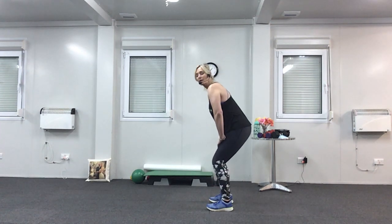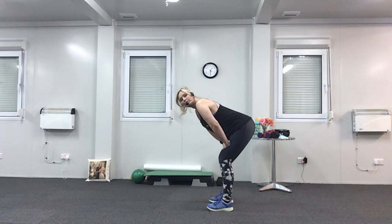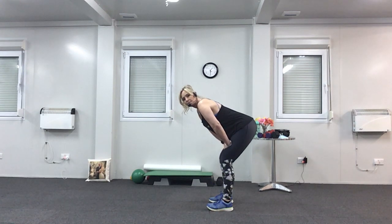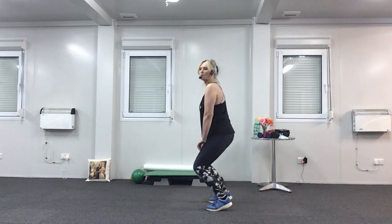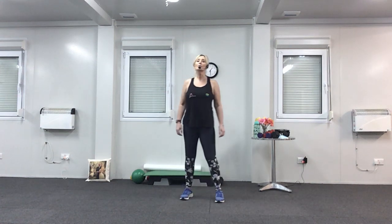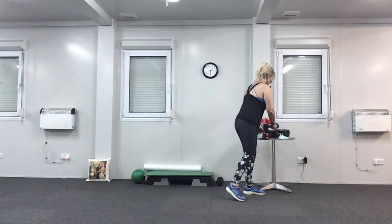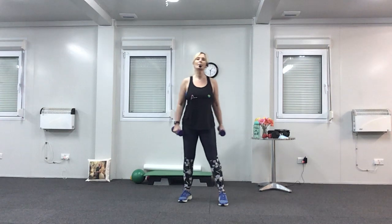Bend your knees, rest your hands on your thighs, and stick your bottom up towards the ceiling so you can feel a nice stretch. Keep your hands on your thighs and push on your thighs, then roll yourself back up. Have a little shake. We're going to do upright rows now — you can use heavy weights but if you haven't done anything for ages, just use the light ones.